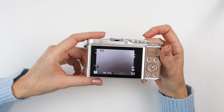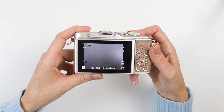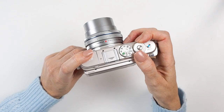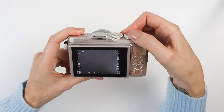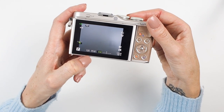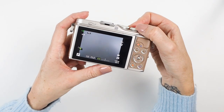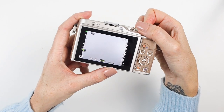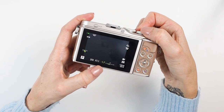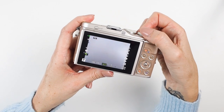In P mode, by adjusting the exposure the camera then adjusts the shutter and aperture to compensate for your choices. It's so simple — just use the click wheel on top to click left and right. You'll see on the screen your exposure, your shutter speed, and your aperture — the last two are controlled by the camera. Click one way and you get a plus number making your images brighter; click the other way for a minus number making them darker. The camera compensates automatically.